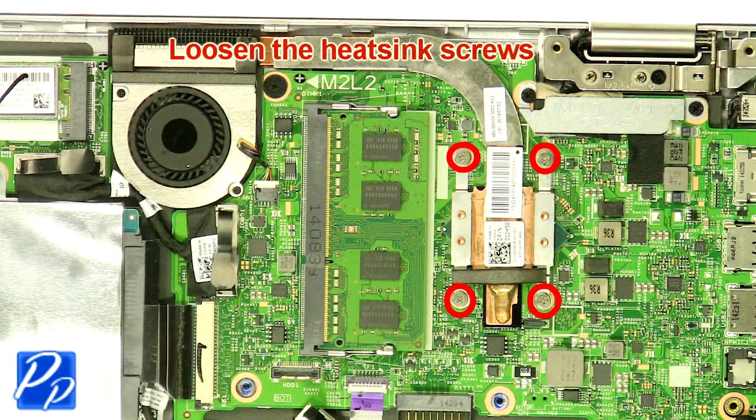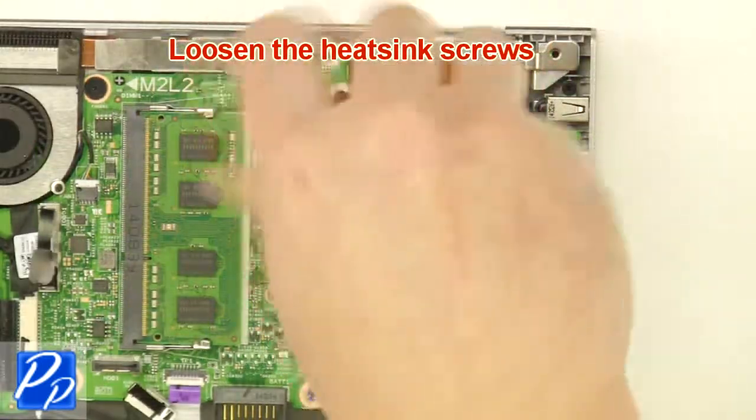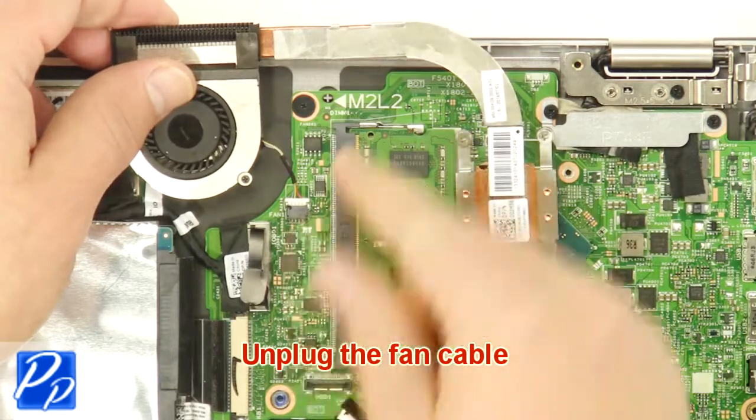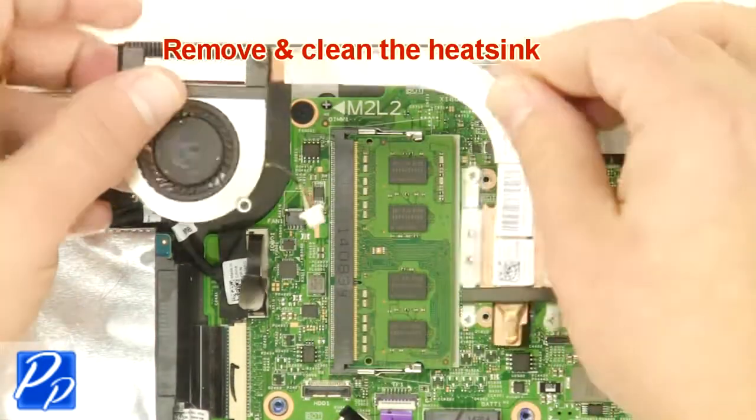Loosen the heatsink screws. Unplug the fan cable. Remove and clean the heatsink.